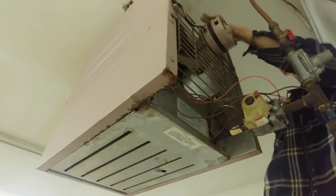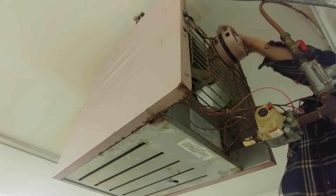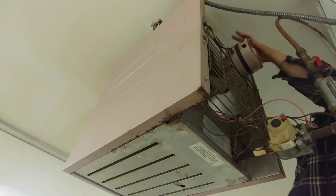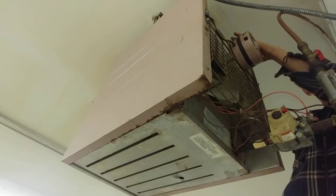That motor is going to probably need to be replaced. Can we get some oil? We'll put some oil on it to get it working temporarily, and then probably have to order a motor.